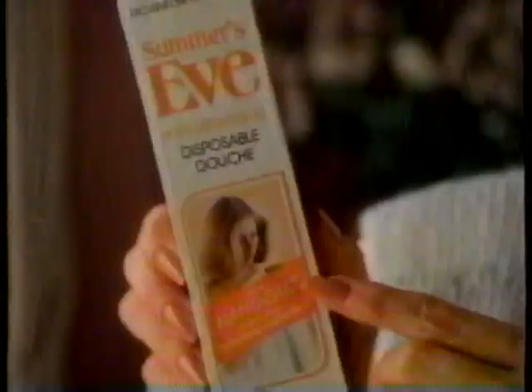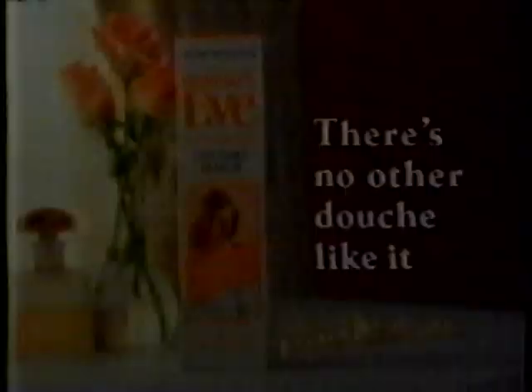When feeling really clean and fresh is most important, there's Summer's Eve Postmenstrual Douche with the natural ingredient NatraCell, for more effective cleansing and deodorizing. Just right for postmenstrual use. Summer's Eve Postmenstrual Douche.